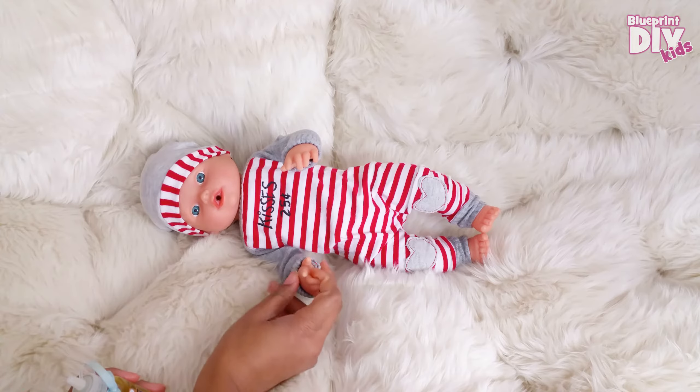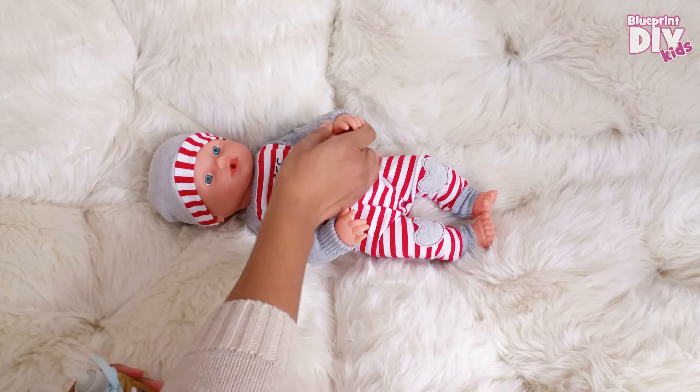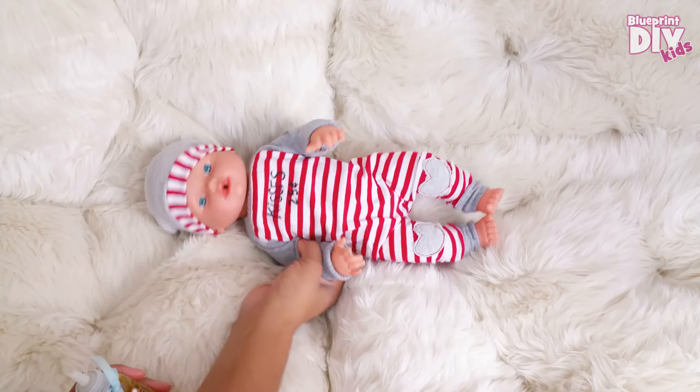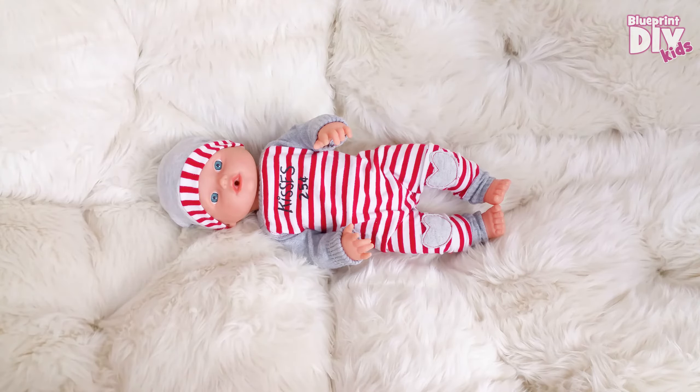Oh, and if you didn't know, this is not a Baby Alive. We found him at a thrift store and he is originally from Toys R Us and he is anatomically correct — we were really excited to find him. He has a twin named Carlos.